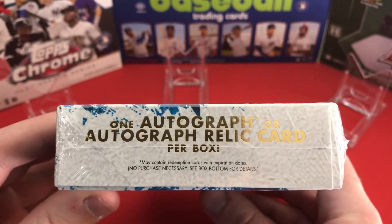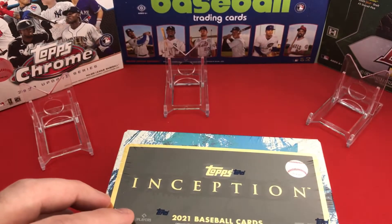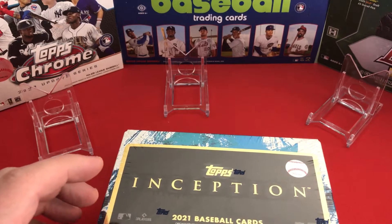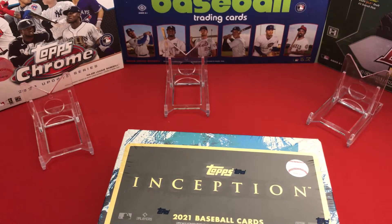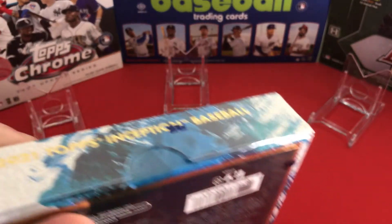Taking a look at the box, we have our odds on the back, no purchase necessary, all the normal stuff. We're looking at one autograph or autograph relic card per box, and I think we also get two parallels and some base cards — so only getting seven total cards.